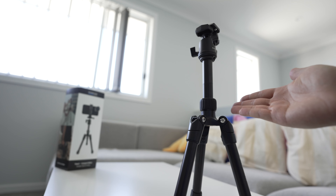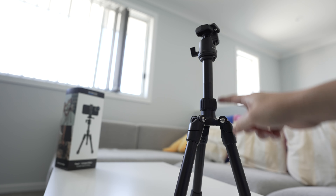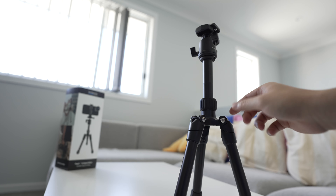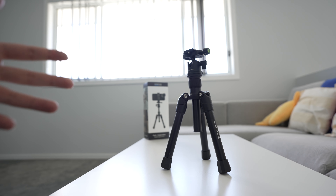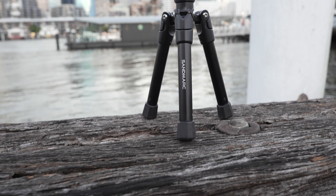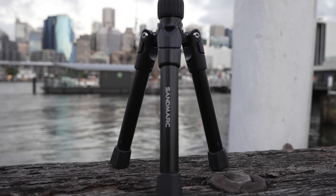Right now it's in its tallest position in terms of the head bit here. You can loosen it here and then it will go a bit lower like that. So looking at the box, you might think this is quite a small tripod that doesn't get very tall — but that's not true.